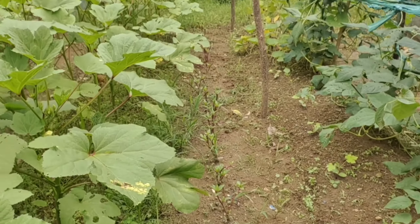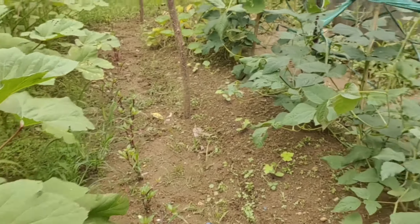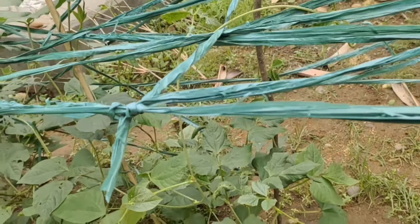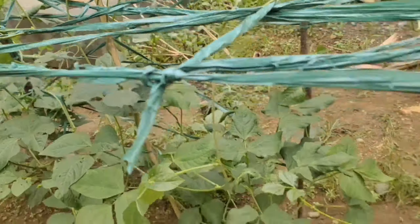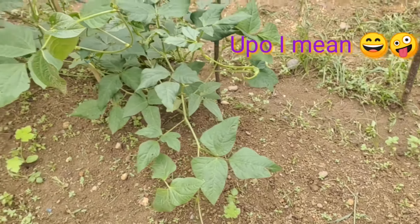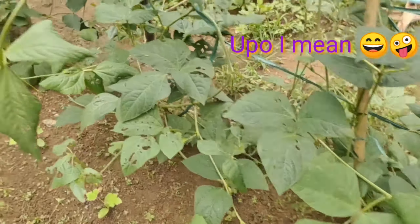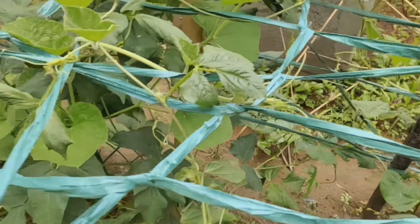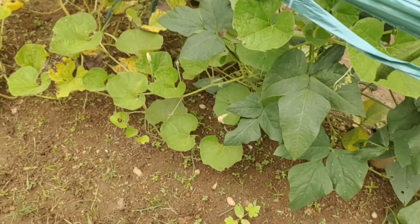Tapos, dito sa gitna, alokbati. Ito po, latoy — beans. Tapos yung iba po, yung mga maliliit, lupo — upo. Sa Tagalog, upo. Kalubay dito tawag.